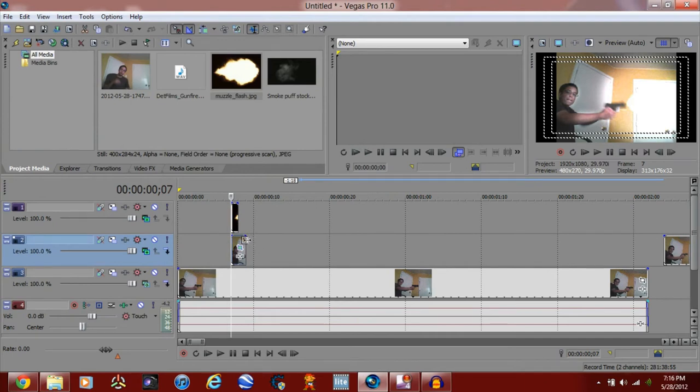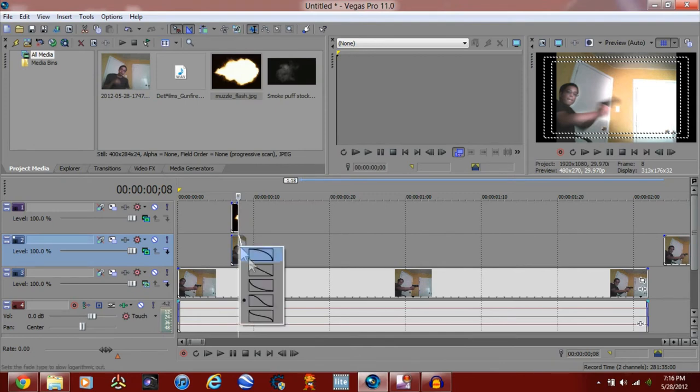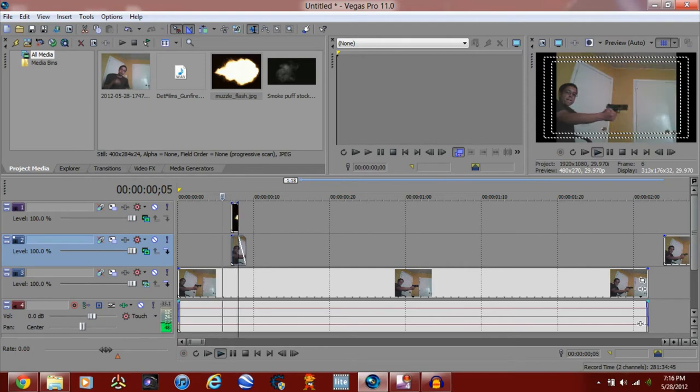Now what you want to do is go to fade offset — that little corner — and just put it to where the muzzle flash ends. You can change the offset by right-clicking. I'm just going to go like that because I like my offset straight.